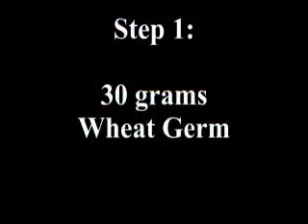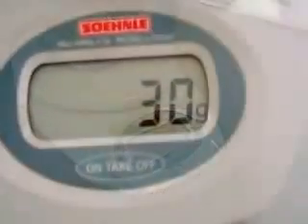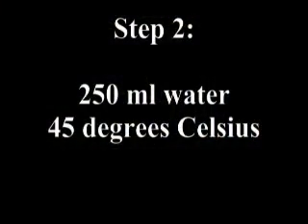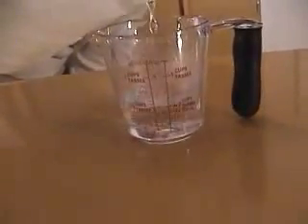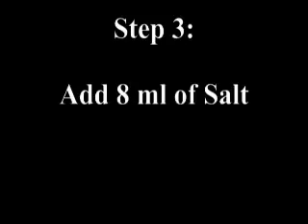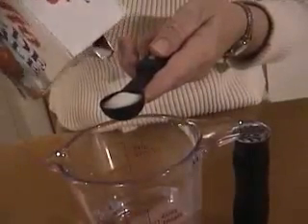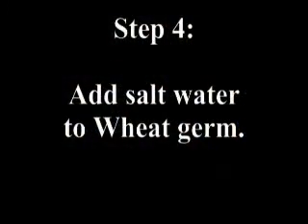Start the process by weighing out 30 grams of dried wheat germ. Next, heat 250 milliliters of water to 45 degrees Celsius. Then add 8 milliliters of sodium chloride — table salt — to the water, and add the salt water to the wheat germ.